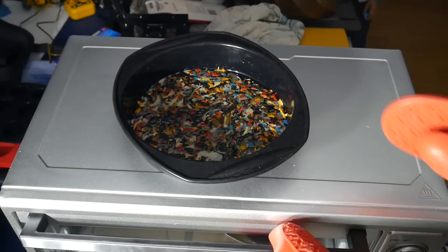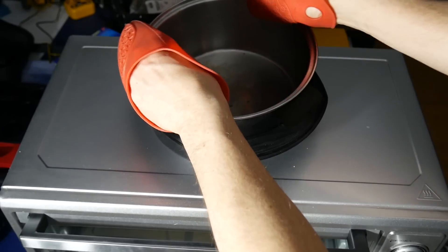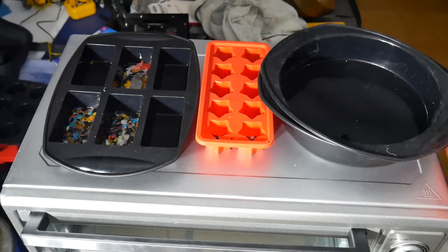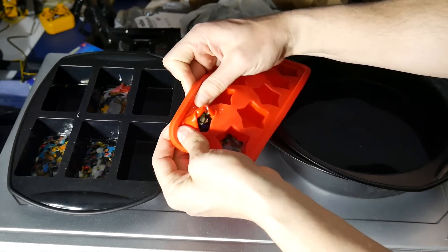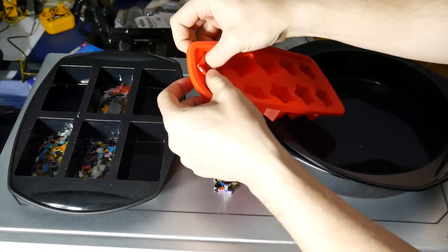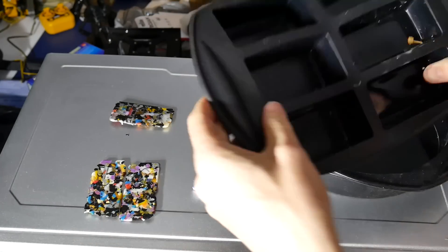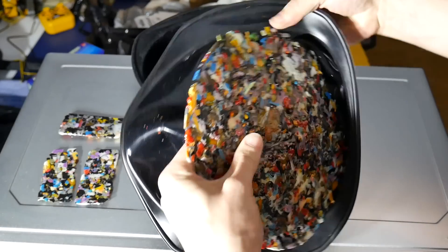Everything melted down nicely. For the flat disc mold, I placed a second silicone tray on top and used a large flat saucepan to try to compress it flat — that didn't work out as well. The small ingots worked out quite well, and the star molds also performed well. About half an hour later it was time to de-mold. The silicone star mold may rip after a few uses, but the stars came out comfortably. The ingots, with their thicker silicone, came out without any dramas and didn't stick at all. The large flat disc, unfortunately, was still quite bumpy on top.